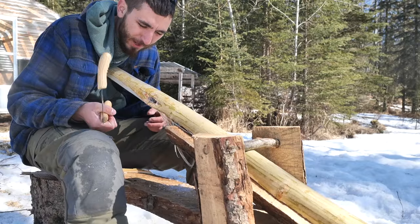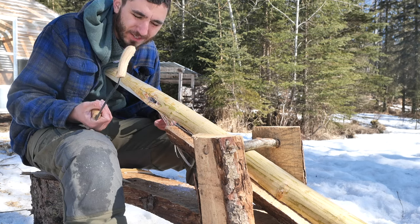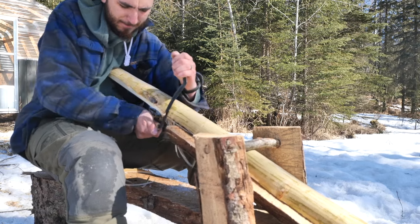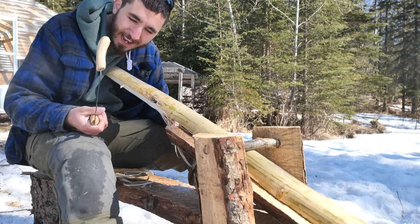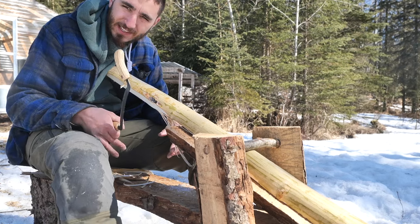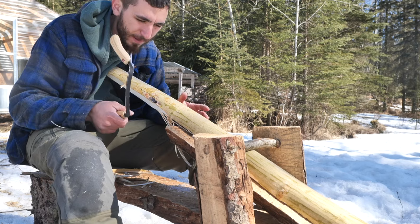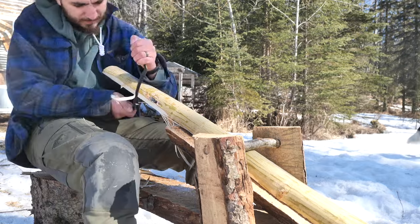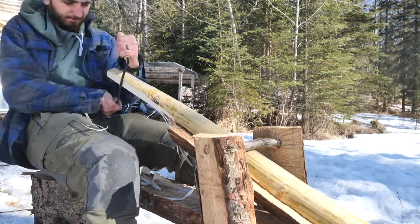I like to work my birch bows into shape when the wood is still green. I cut this down two hours ago and carving it is like carving butter. And because birch is really resilient and doesn't usually crack when it dries, I can get this bow down to the shape that I need it and then speed dry it. That's part of the process that makes birch such a special bow wood.